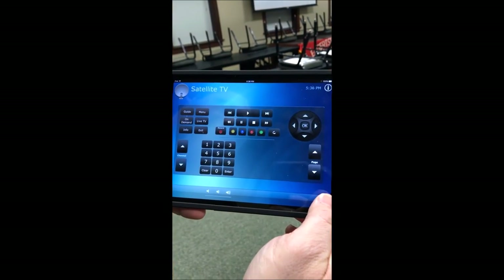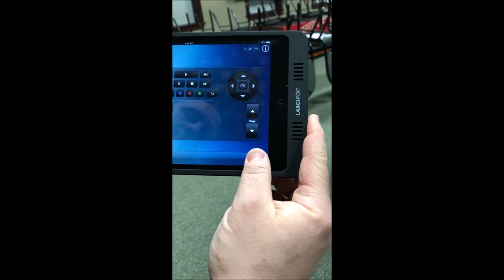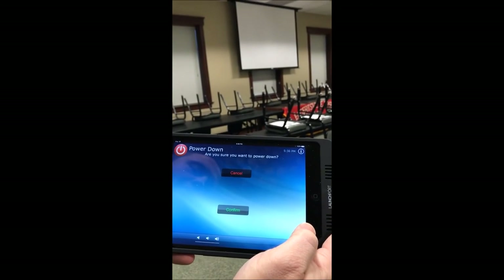Now if we want to turn the system off, simply press the power button, confirm, and allow everything to do its function.